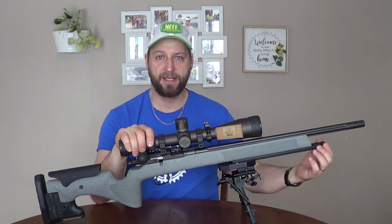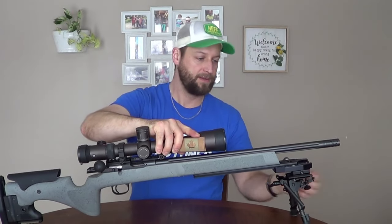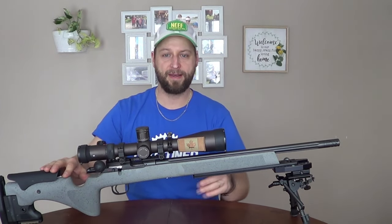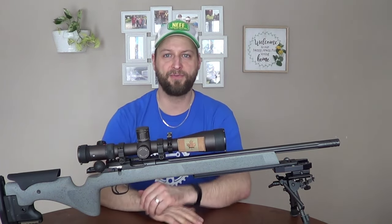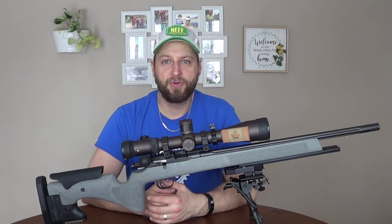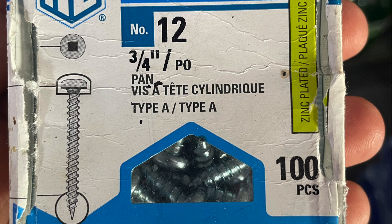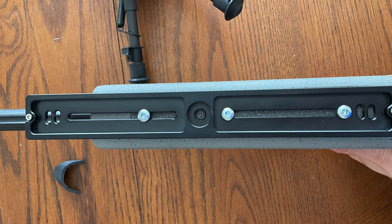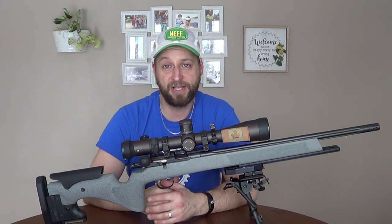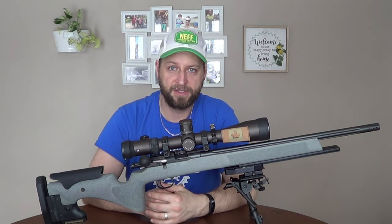The first thing you'll notice is the Arca Swiss Rail. This is the modification I made so I can extend my bipod right to the very end or all the way in. I took two swivel mounts out for a sling swivel from the front and used a bunch of wood screws the same thread pitch and size. I had to drill one extra hole in the stock, but it's not going to make much of a difference. The Arca Swiss Rail is going to make the biggest difference for sure.